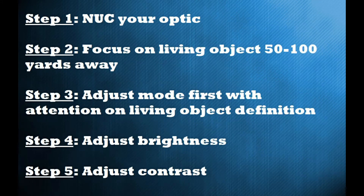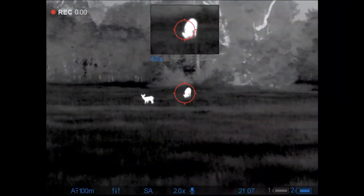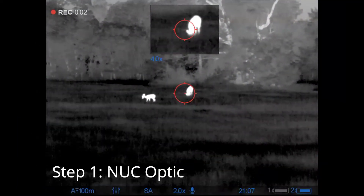The next step is you're going to nuke your optic. Step two is focus on a living object. Then step three, adjust your mode. After you have your mode selected, step four, adjust your brightness, and then step five, adjust your contrast. That's how we end up doing it.